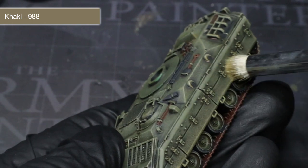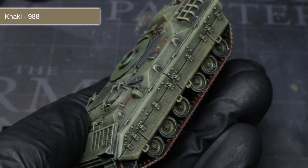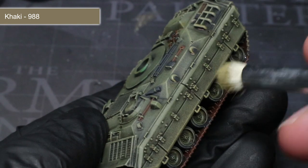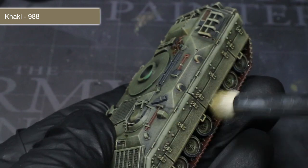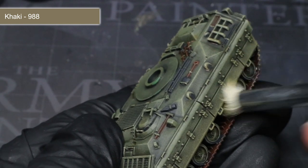Once the washes are completed, the model is almost complete. Before we finish however, we want to add some extra final detail and weathering to the vehicle in the form of dried mud. By drybrushing some khaki around the bottom of the side skirts and the tracks, we will help to create the appearance that dust and dirt churned up by the tracks has settled onto these areas of the vehicle.